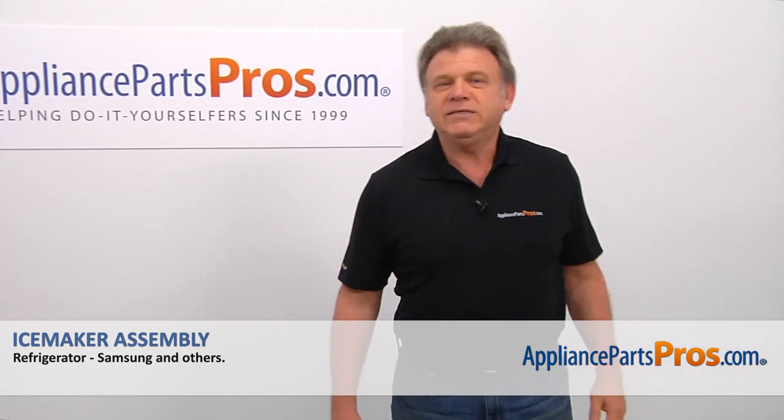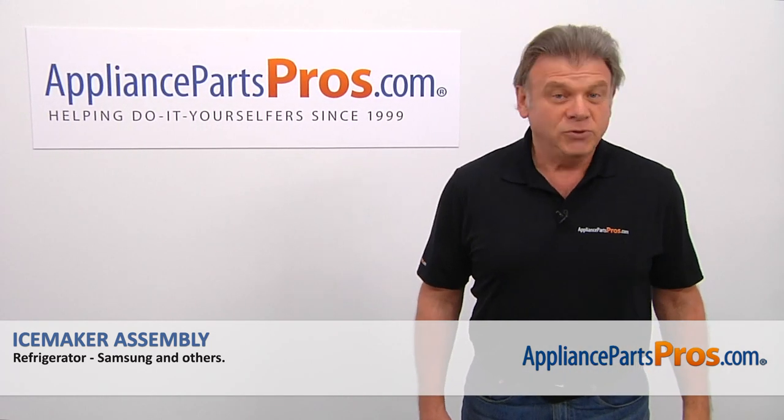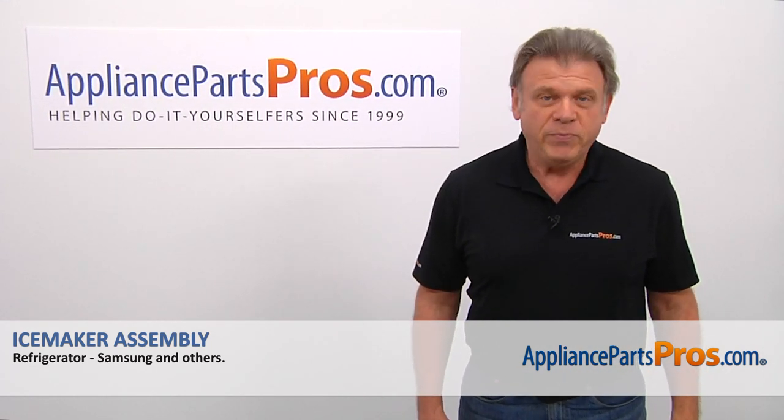Hi, I'm Simon with AppliancePartsPros.com. Today, we're going to show you how to repair your appliance.